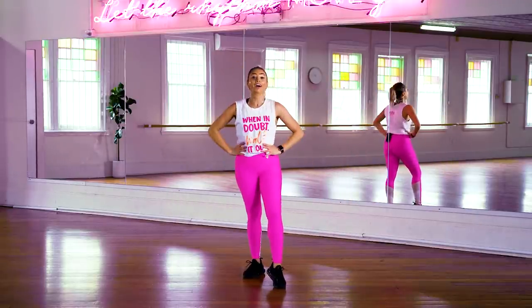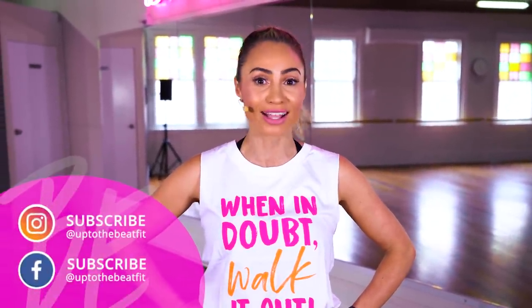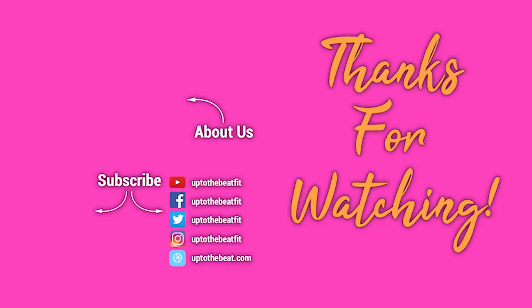And you did it — you are ready for the workout ahead. Click on another video and let's do this. Now of course, if you like it, don't forget to subscribe to my channel, and I'll catch you for another workout another day. Bye for now!